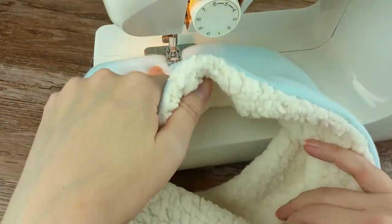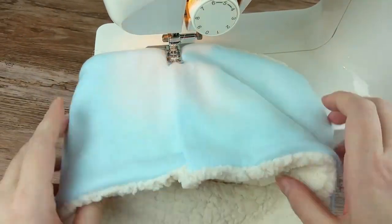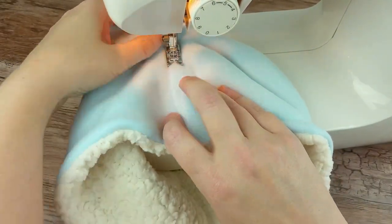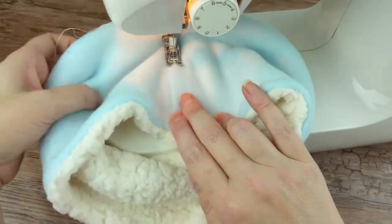Finally, sew them together, keeping the foot lined with the edge of the fold. It is easiest to see what you are doing looking from the fleece side and not the sherpa side. Make sure you do a backstitch at the start and end.